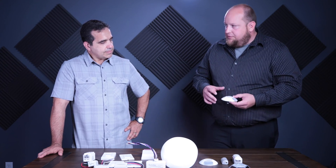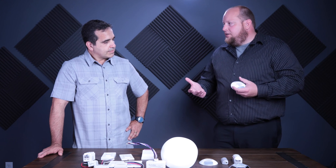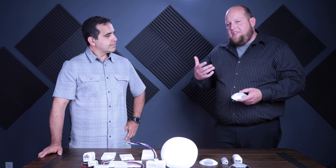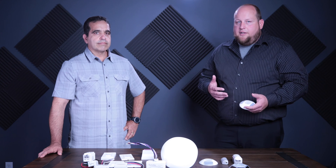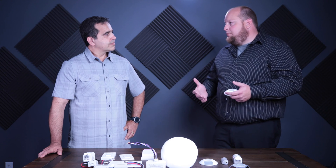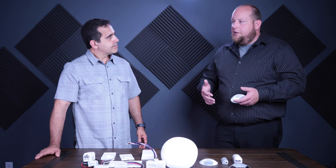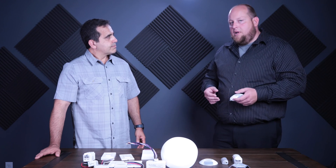Both ceiling units are available in dual technology, which is different from most wireless controls. One technology triggers the sensor and a second holds it on. We use passive infrared for the initial trigger — when you walk in, PIR turns on a microphone. If it's hearing something in the space, it keeps the lights on. If there's a radio left on in a classroom over the summer, after one hour of no passive infrared movement, the microphone turns off and the lights turn off after their timeout — so about an hour and 15 minutes, lights will turn off even with constant noise.